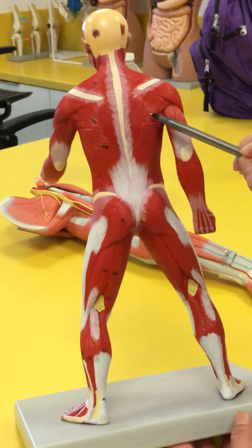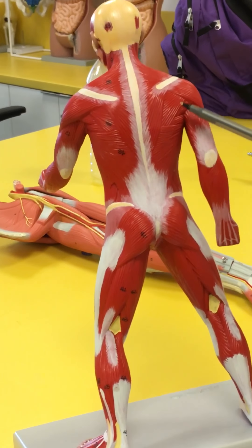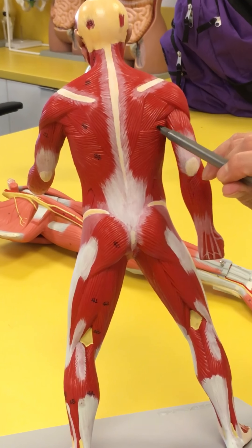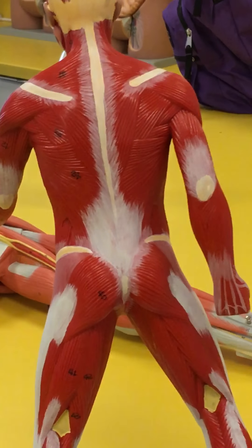You're also going to see underneath here the rhomboid major. And you're going to have one right here which is going to be the teres major.